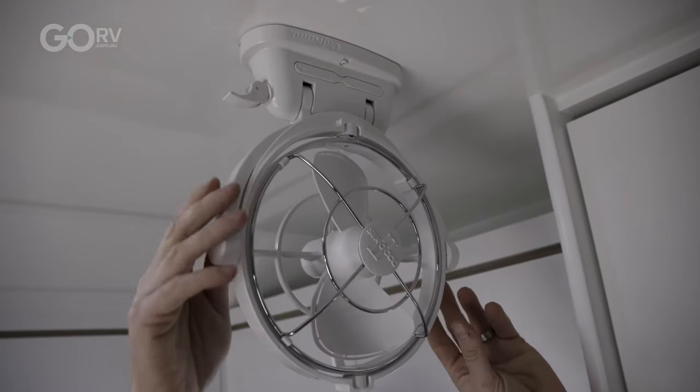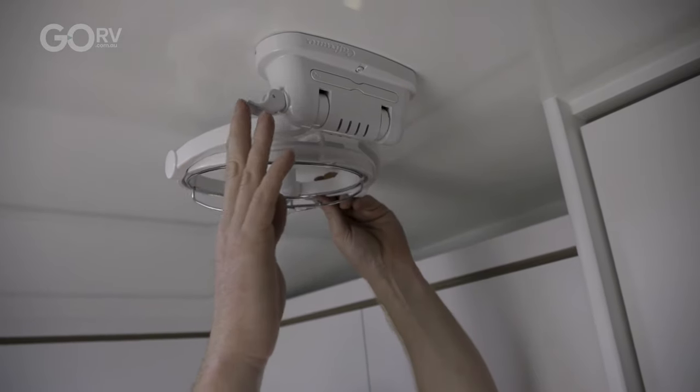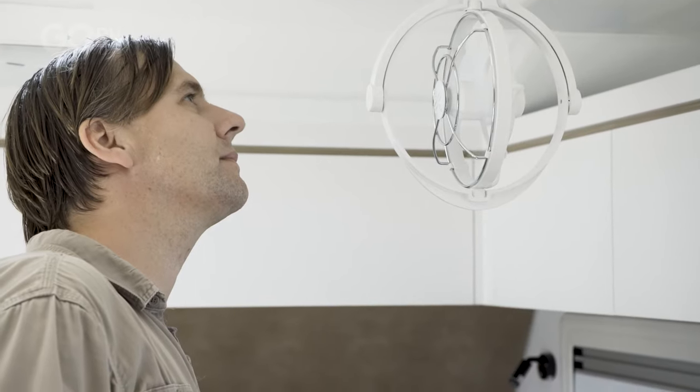So if you've got a Sirocco 2 fan in your caravan — say you bought it two years ago — well, you would have another year's worth of warranty on your fan.